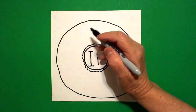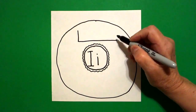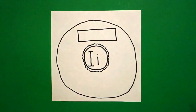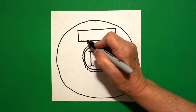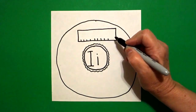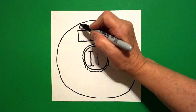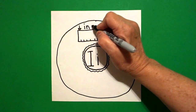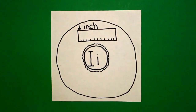I come right above and I'm going to draw a rectangle: straight line, big straight line, straight line, big straight line, connect. Inside, I'm going to draw little lines — 1, 2, 3, 4, 5, 6, 7, 8, 9, 10, 11. Right at this section, I'm going to put a straight line and an upside-down triangle. Because this is an inch. Beginning sound: I — inch.